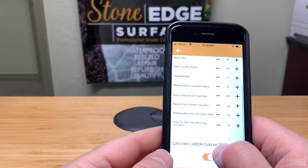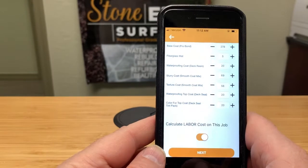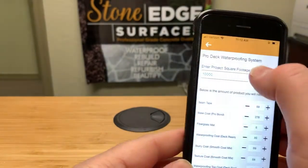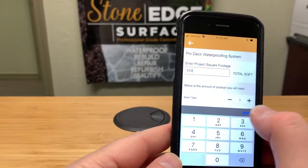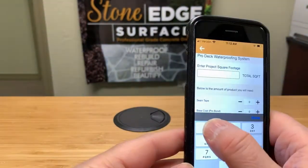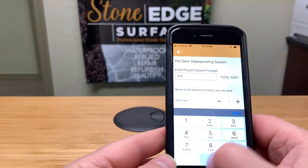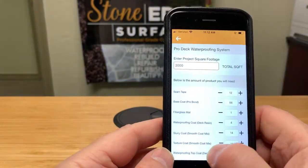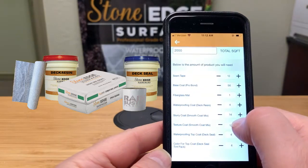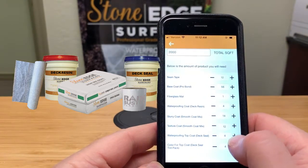If you want to calculate labor, leave the toggle selected. If you already know your profitability and don't need labor calculated, you can turn that off. For this demonstration we're going to calculate labor, but let's work with 2,000 square feet. Right there it tells you all the materials: the seam tape, base coats, fiberglass mat, deck resin, smooth coat for the texture coat, top coating which is the deck seal, and the deck seal color.